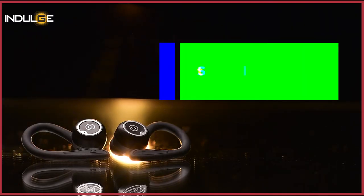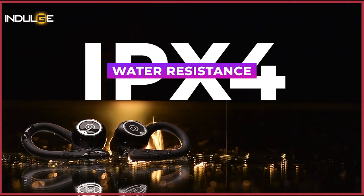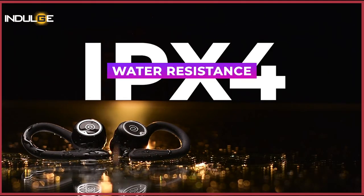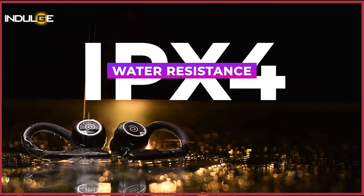You're provided with IPX4 water resistance certification, so you have nothing to worry about with a little rain or any water splashes — just wipe them before placing them back in the case. I'm not sure if the case itself is water resistant, but the earbuds are. However, if you accidentally drop them into a bucket of water, I cannot guarantee that they will survive.